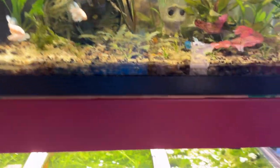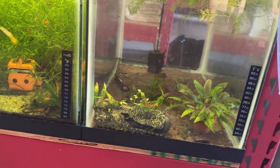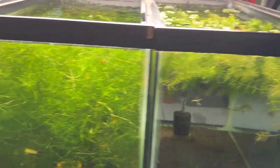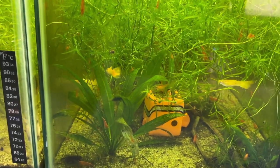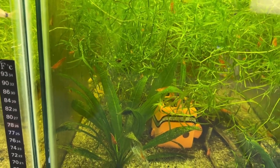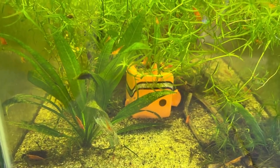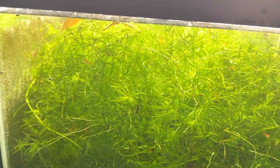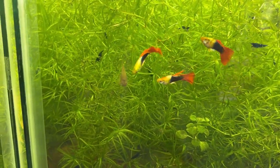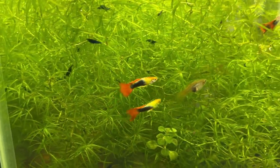Down below is a 20 gallon hanging in there with red cherry shrimp, some java ferns, and a bunch of hornwort on top. There are some yellow golden guppies in here — I can't remember what they're called, somebody knows. And this is a tank full of orange sun-kissed Neocaridina and a bunch of guppy grass.